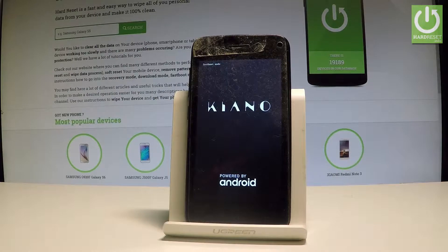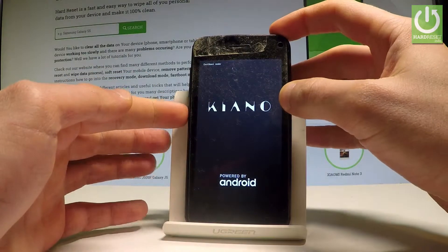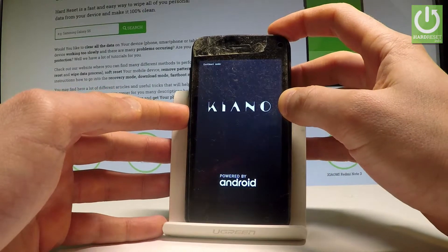Right now you can use the fastboot mode of the Kiano Elegance, or you can simply quit this mode by pressing the power key for a long time. Let's keep holding the power button.